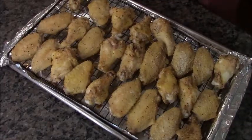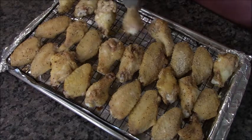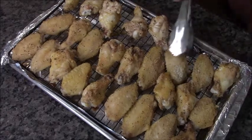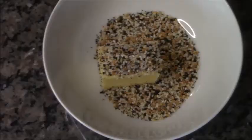Check this out — don't those look good already? But I'm going to flip them over and stick them back in the oven for another 30 minutes. This is crucial if you want crispy chicken wings. Trust me when I say these bad boys are going to make your face happy, your tummy happy, and your mouth happy.